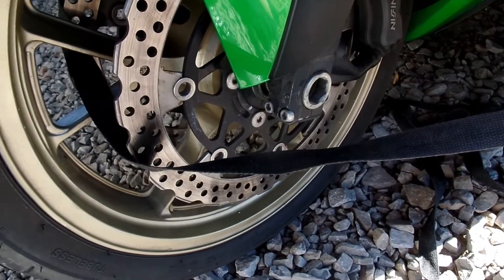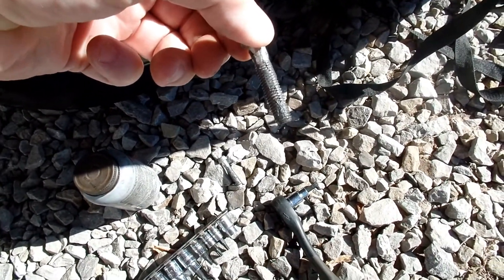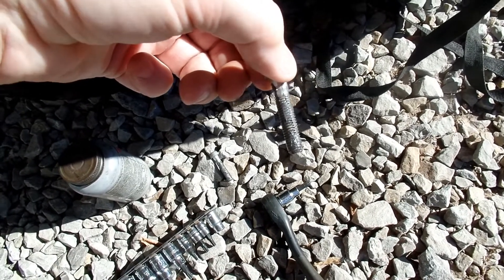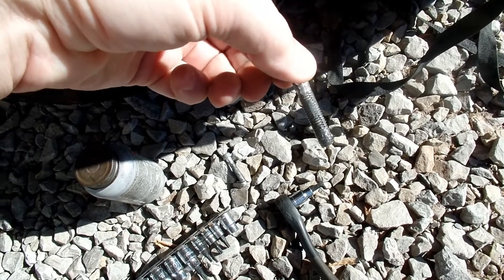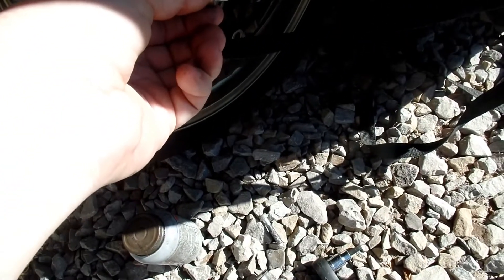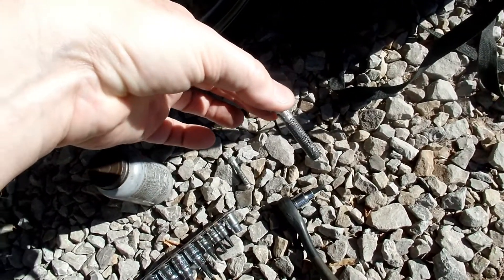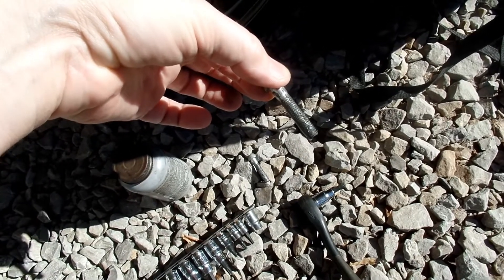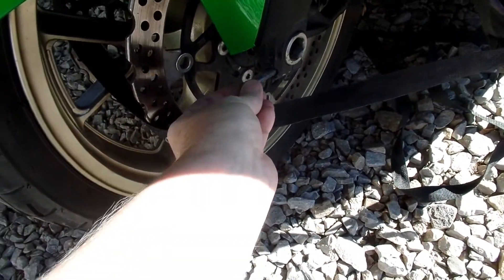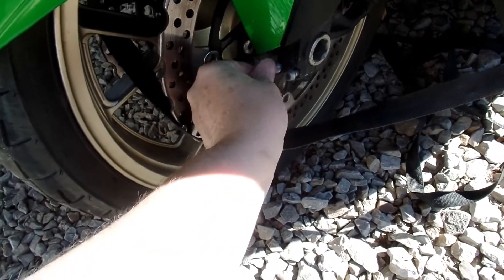I coated them. I did notice that at one time they had thread locker on there, and that's something that could work really well too — it keeps out the elements and keeps these dissimilar metals from reacting. Steel and aluminum don't like each other, so using thread locker or thread sealant was another technique.